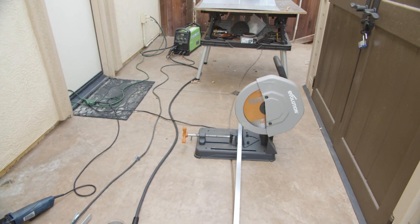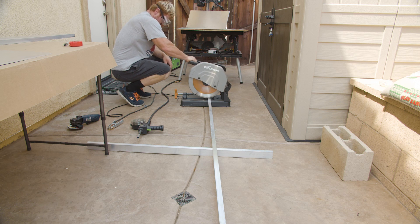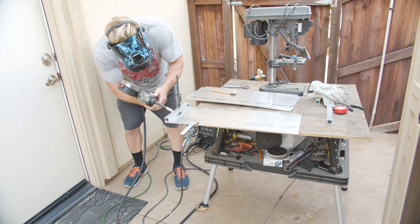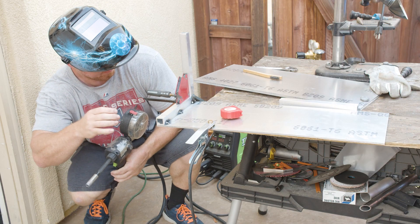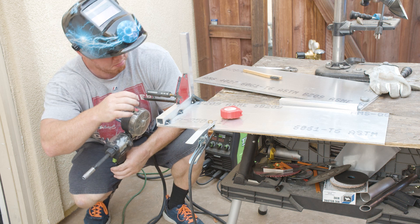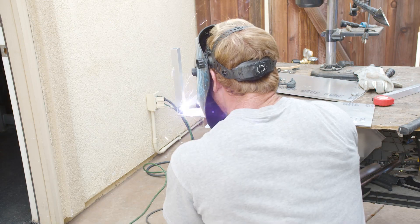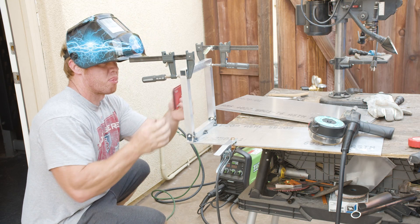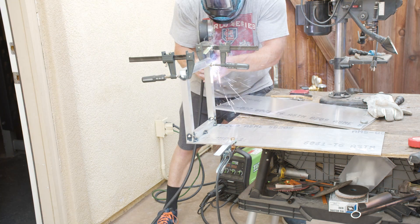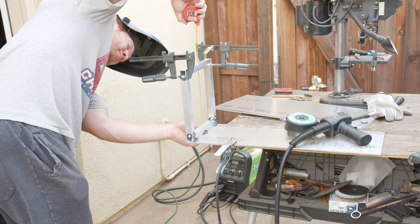How I started out was just bare aluminum metal, doing tack welds to get everything aligned.